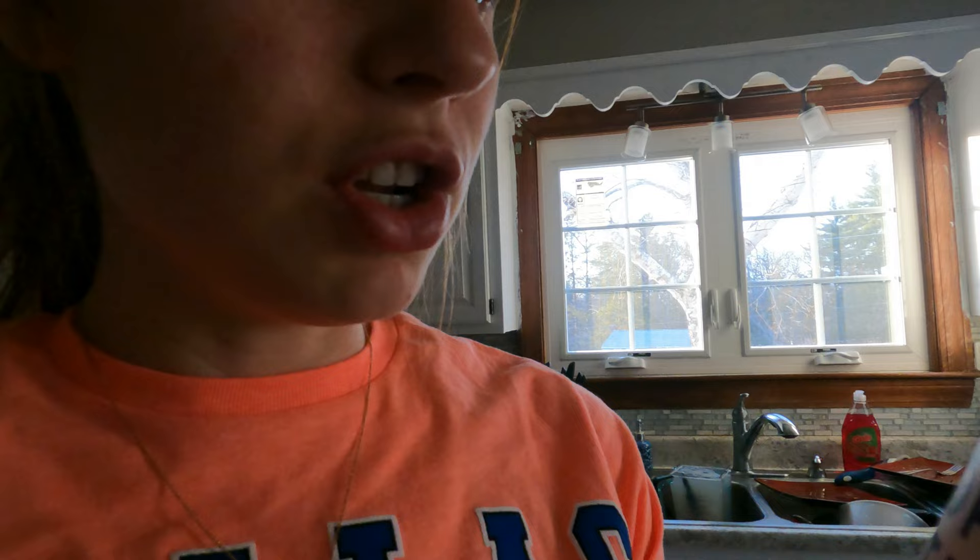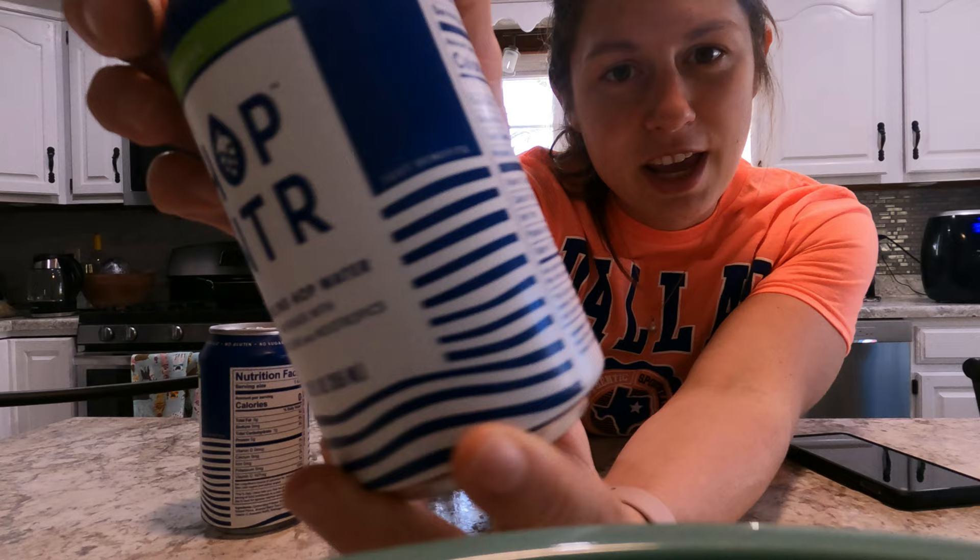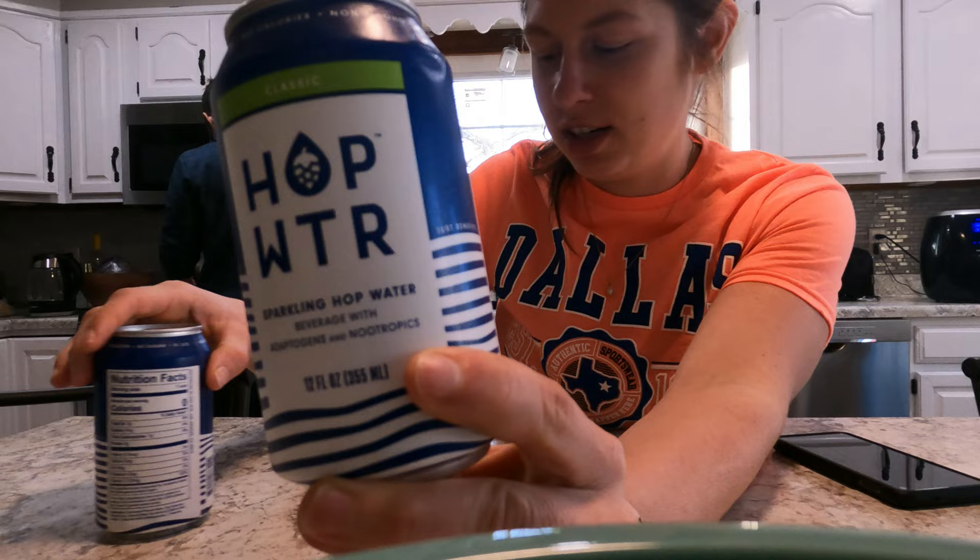Sparkling hop water beverage — no sugar, no gluten, no calories, non-alcoholic beer flavored water. Centennial Columbus hops to remind you of your favorite IPA. So let's give it a try. It's zero calorie hop water — it's probably going to be just clear water, but I got a glass so you guys can see the color.